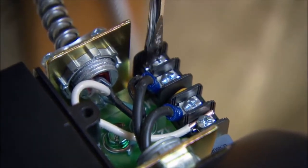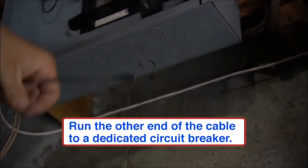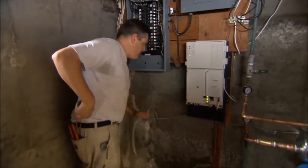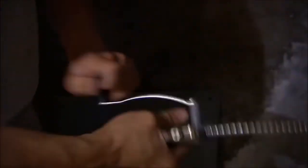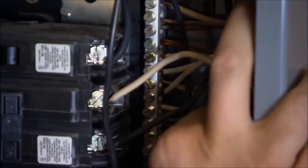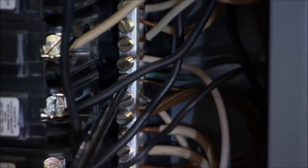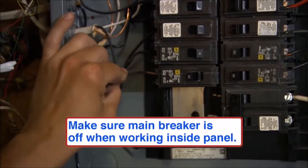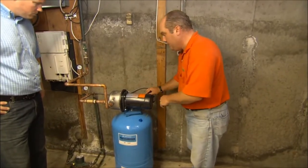Now we just connect the neutral and the hot and the motor will be wired. We knock out the seal and run the wire up through the hole we just created. We cut the cable, slide it down, and run the cable right up through the hole. Then I'll slide the white and green wire onto the ground neutral bar in the panel and tighten down the set screws. You take the black wire and slide it under the breaker.